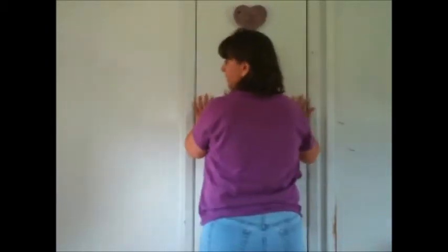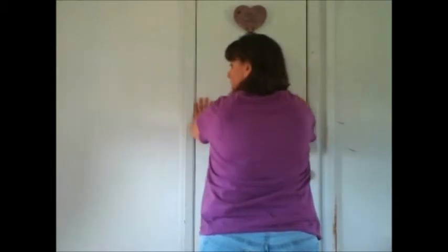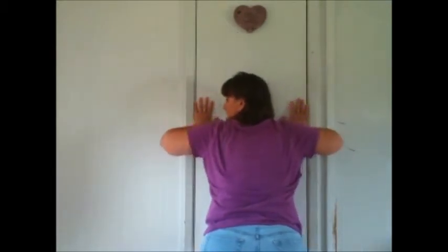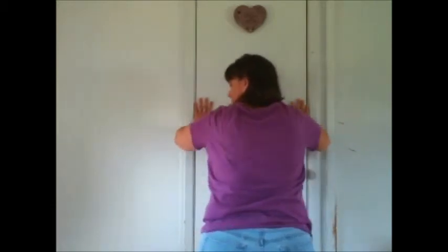Now I'm going to show you the modification for the push-ups, and it's basically a wall push-up — anybody can do this. You stand up against the wall with your feet further out. You just go down to the wall and you push up. Push down and then up, down and then back up.